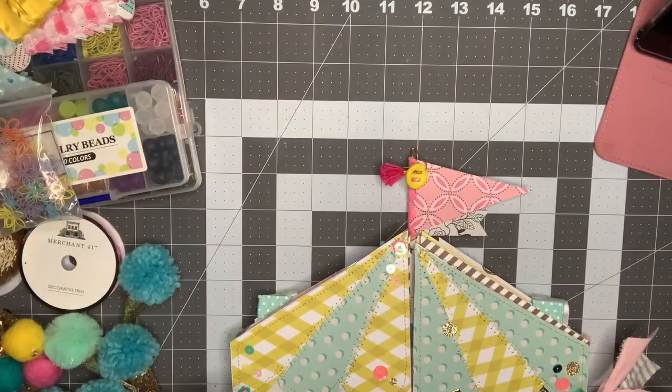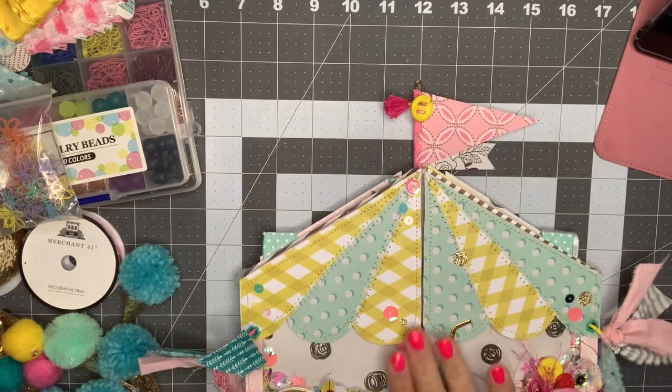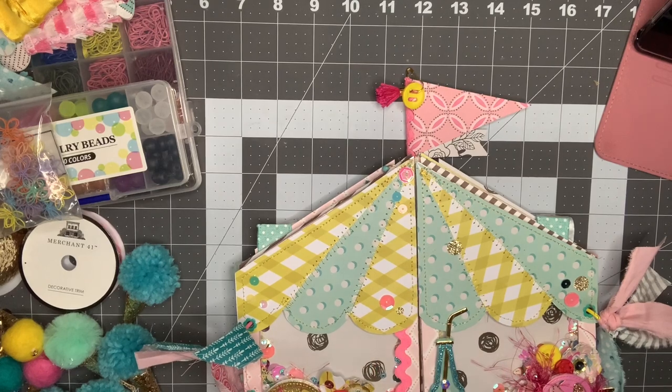Hey guys, it's Nikki, welcome back to my channel. I'm just coming on to do a project share today. I am working on a circus theme swap and I have the mini album here, which was one of the requirements, and a memory dex card, which was also one of the requirements, so I thought I would show you both.